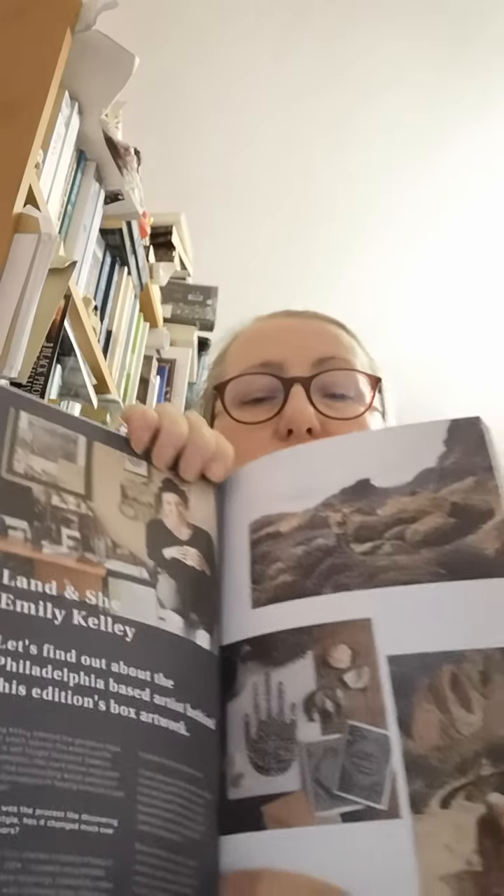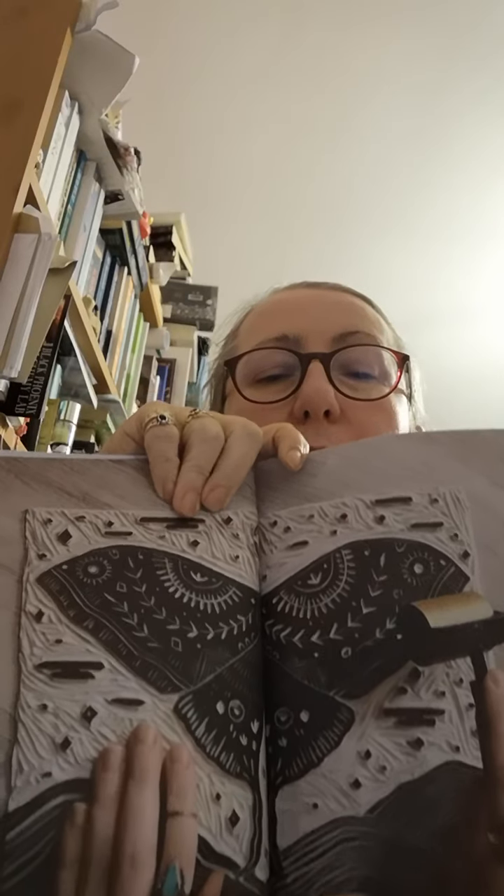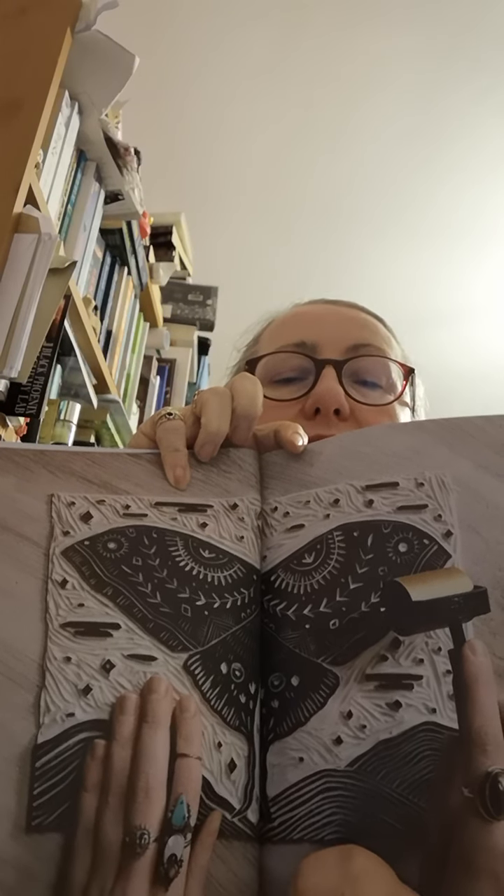Let's have a quick squint. Here's Emily Kelly — this is the first of the interviews and you can see a bit of her work. It goes on over the next couple of pages. I think this is a really decent book — there's over a hundred pages in it just by itself.